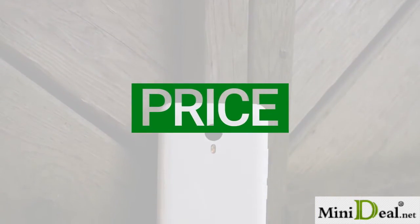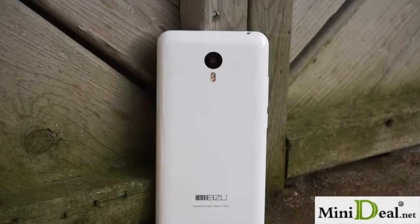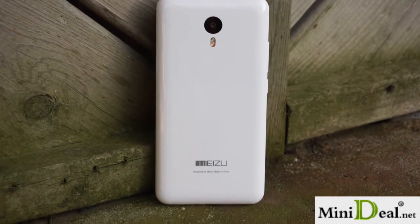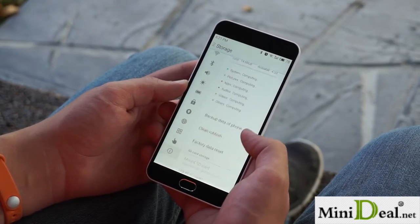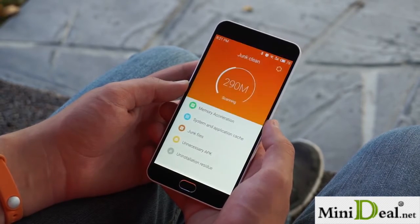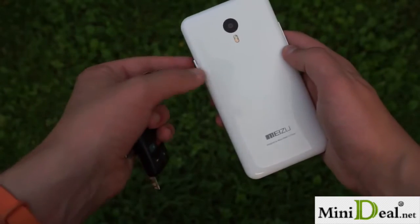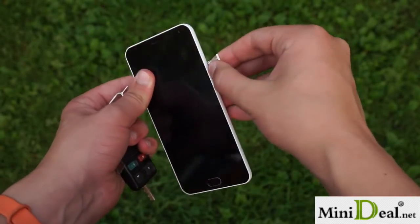The Meizu M2 Note is available through many online third-party resellers starting at about $160. Color options include white, gray, blue, and pink. There are 16 and 32GB variants, but if that's not enough, you can always expand it using a microSD card up to 128GB. Just keep in mind that you're going to lose one of the SIM slots if you choose to do so.